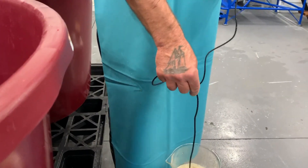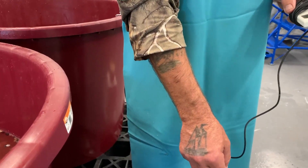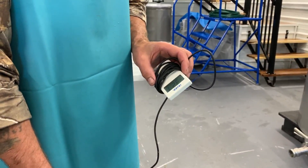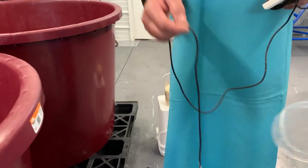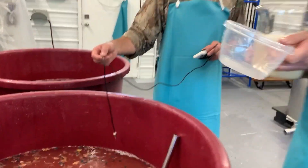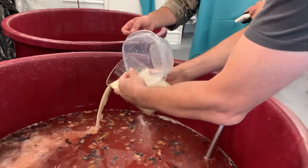Now we're just checking the temperature again. We're just under eight degrees and dropping — 32.7, 32.6. So this one would be good; it's below eight degrees, which is what we like. We'll get Colin to pour it in, swish it all around, and then stir it in.